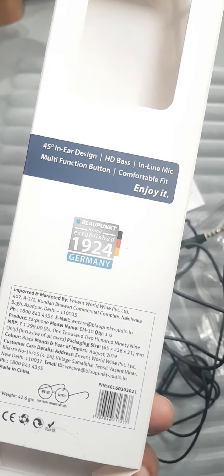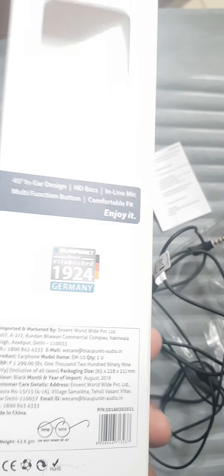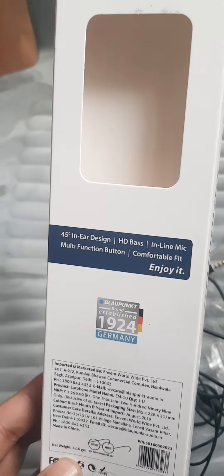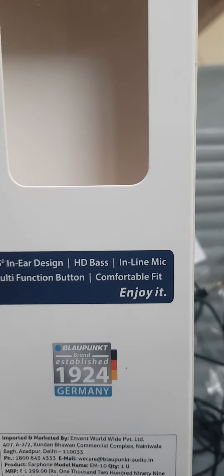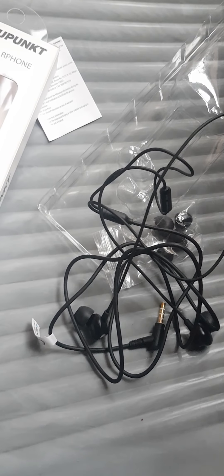It says 1299 but you can get it somewhere around 600 to 700. As per the sound quality it is fine, but as per the durability it lets my expectation down. It is a 45-degree in-ear design. I don't know why they have mentioned it as HD bass — it's not really HD bass. The inline mic is there and a multifunctional button is there. That's all about this. I'll be uploading a sound experience video also, so kindly share, subscribe, and like this video, thank you.